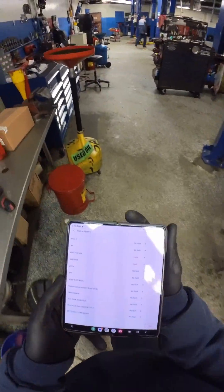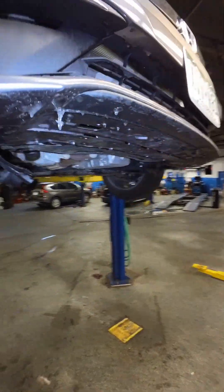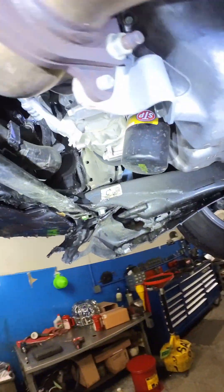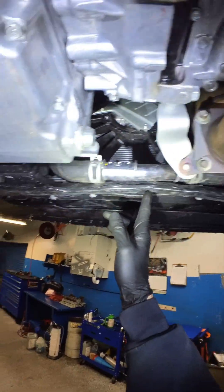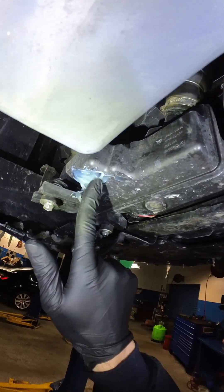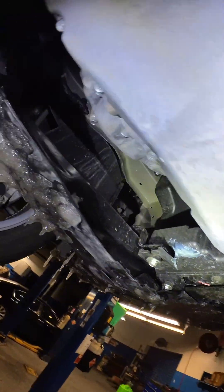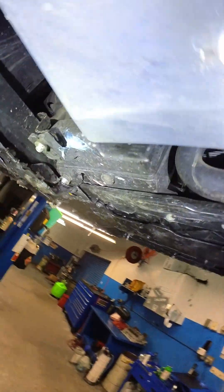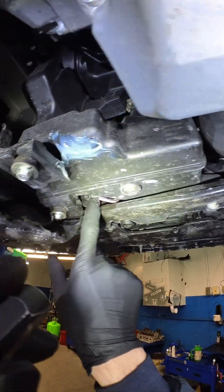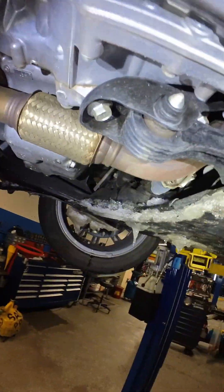Let's take a look — oh boy. The subframe front bracket is bent to hell. We've got what looks like gorilla glue holding the airbox resonator together — that's cool. Some smashed wires in between, corrugated tubing's gone, splash shield is annihilated.